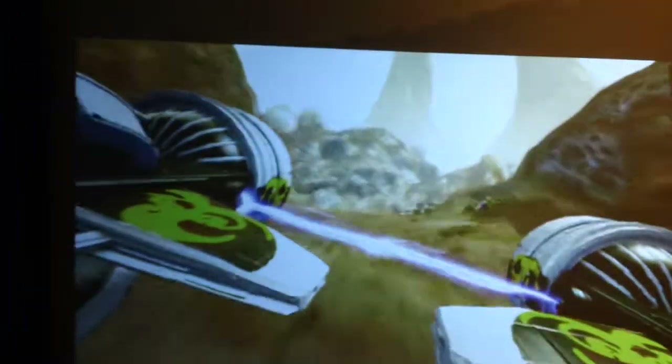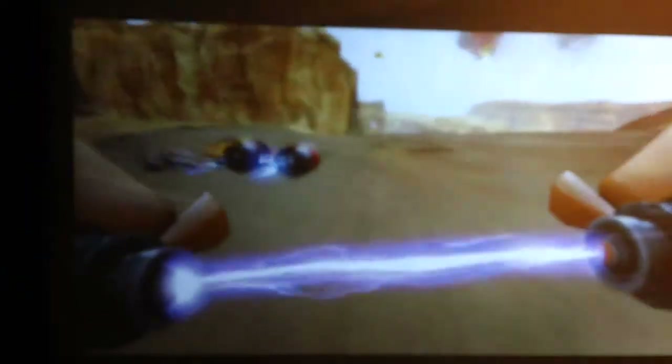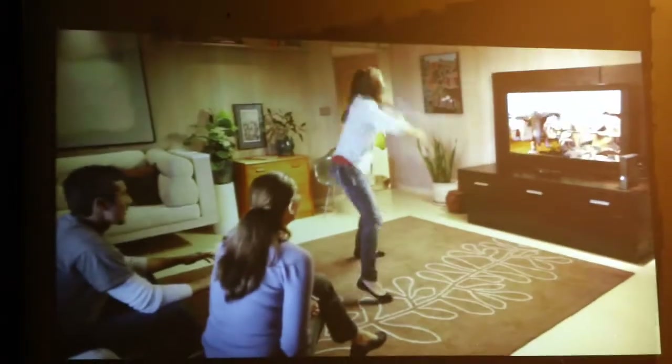There are all kinds of vehicles in Kinect Star Wars. Pod racing is the most dangerous sport in the universe and you can really feel it — physically driving, dodging other pod drivers, jumping up over obstacles. You also get to become a rancor — something you've never done in any Star Wars movie — where you get to jump around and terrorize the citizens of Mos Eisley.